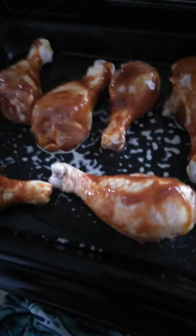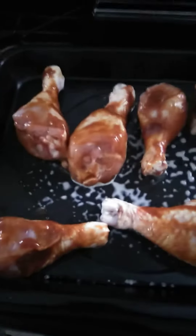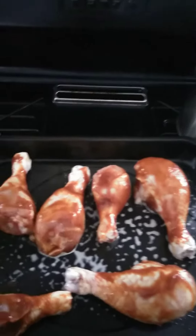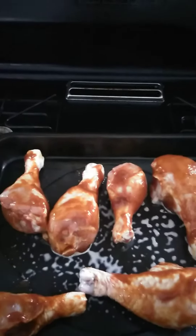After you layer your barbecue sauce on there, lay everything out on the tray and then cover it with tin foil. Put it in the oven for about 45 minutes, depending on how crisp you want the chicken to be.